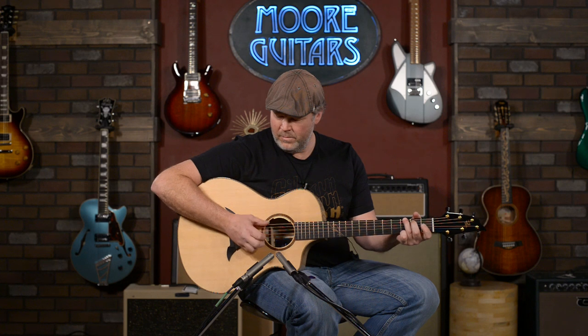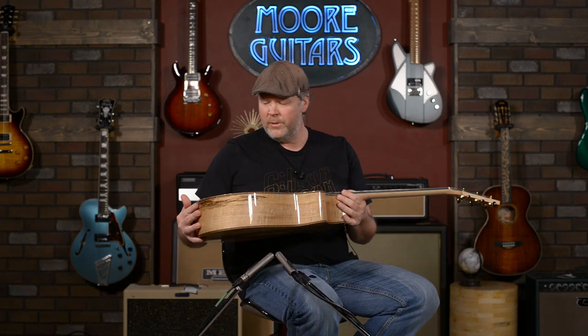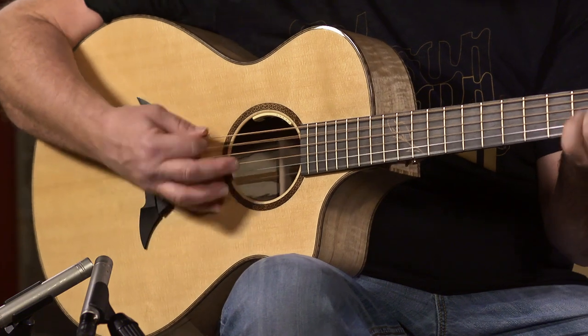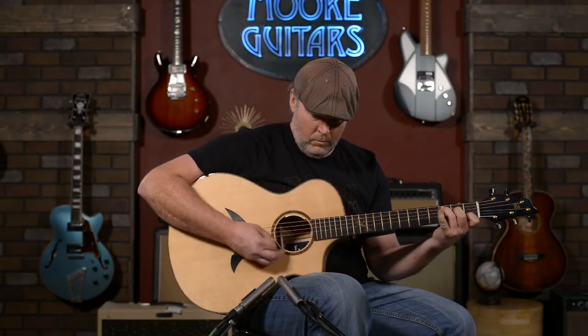And then on fingerstyle, you can be as dainty as you want. It's a very versatile guitar — I really dig it. If you're interested, give us a call here at More Music in Evansville, Indiana, or check us out at moreguitars.com.